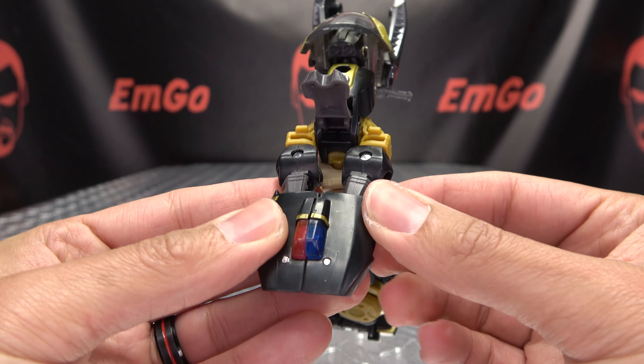Next you're going to take the legs and rotate them at the thigh. Bring the toe out and rotate the leg so the toe is facing in. Once you've got that, take the waist assembly here and just angle it forward.